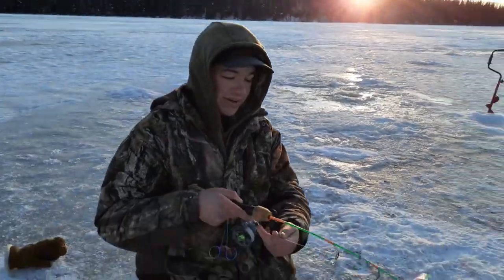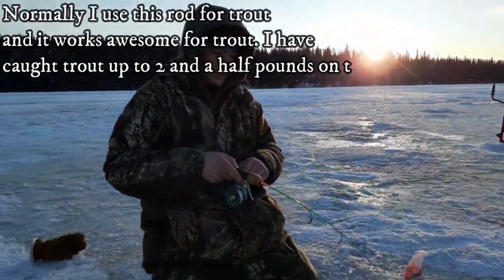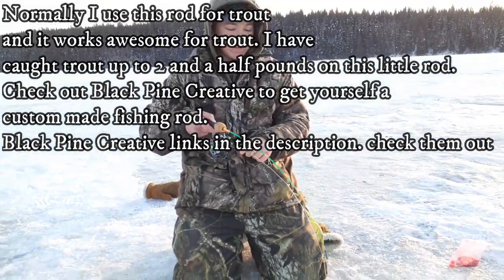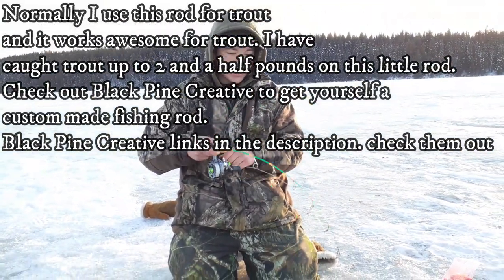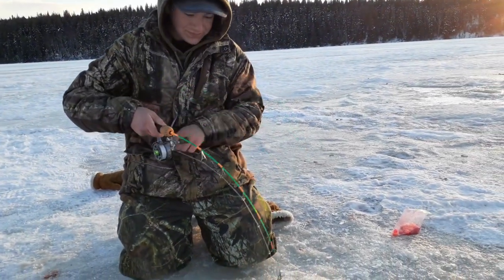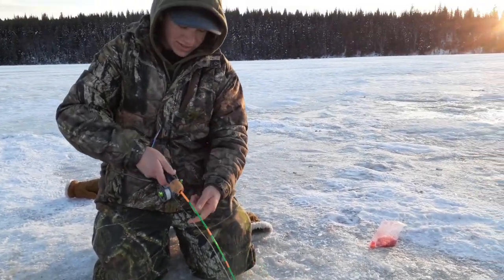I don't use this rod for burbot, but I haven't got my other one from Chad back yet over at Black Pine Creative, so I decided to try my noodle rod — and we're hooked up. Just got a spoon on there, but we got a 13 Fishing Descent on here, hopefully it's a burbot.